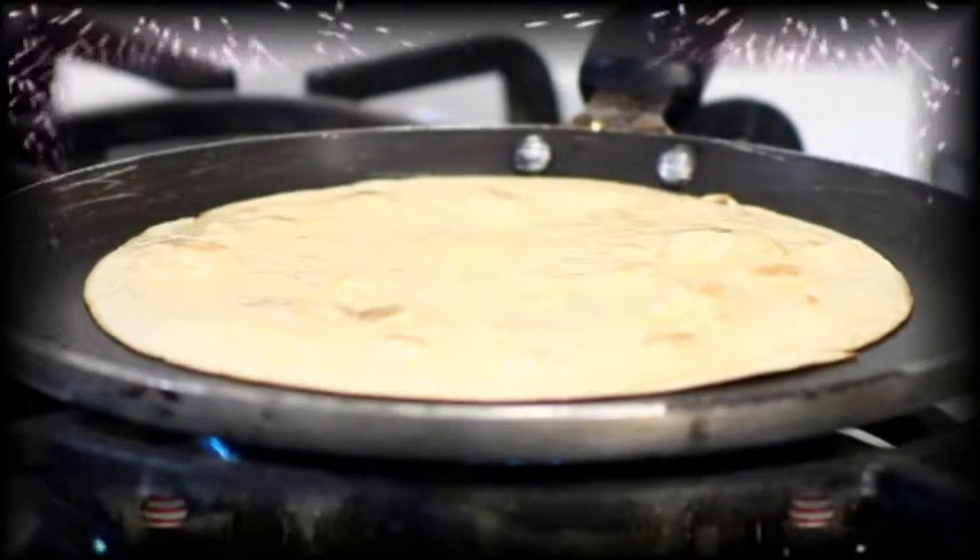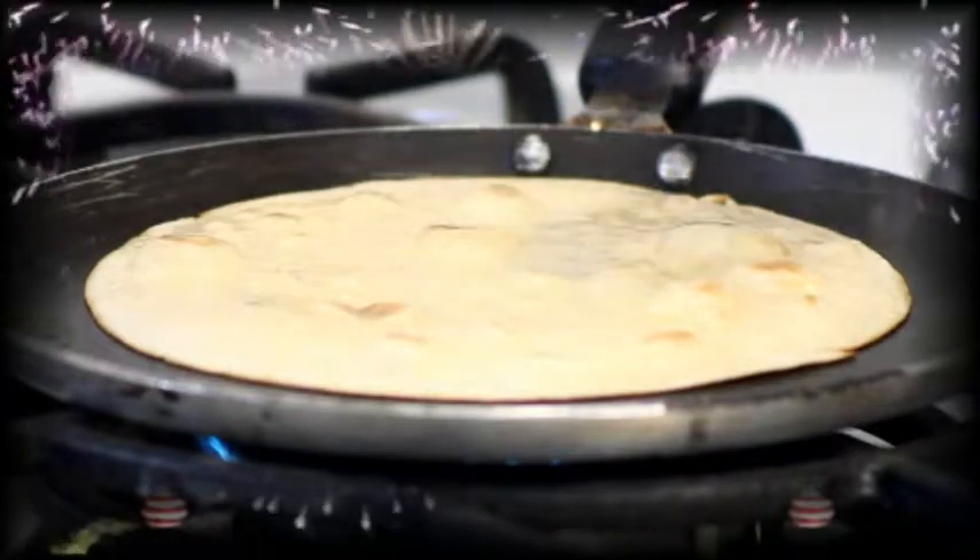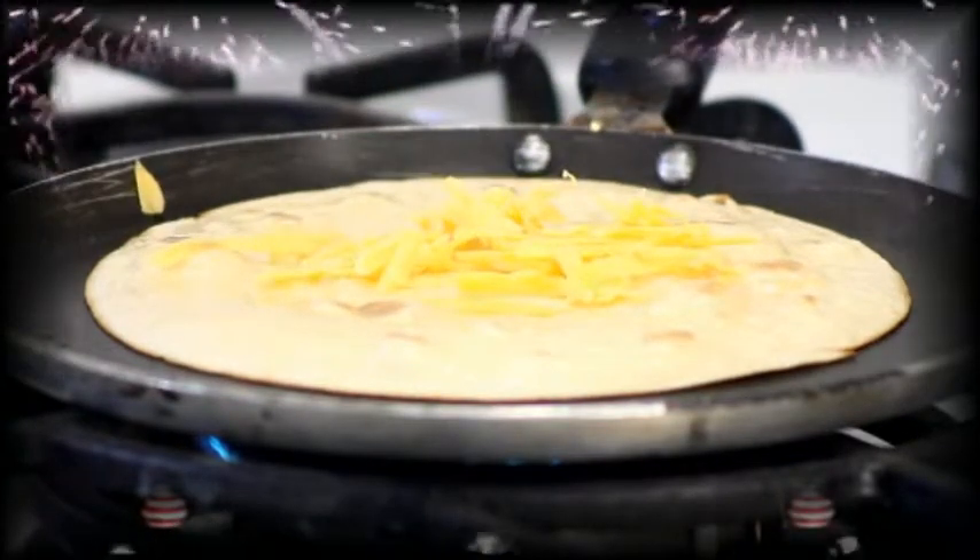Now we are going to add cheese. My favorite cheese is cheddar cheese. You can use any kind of cheese that you like.